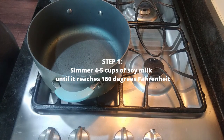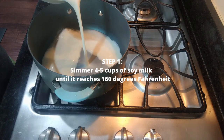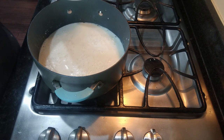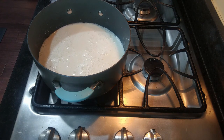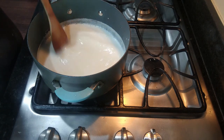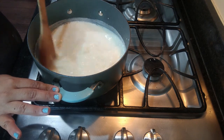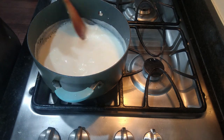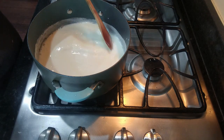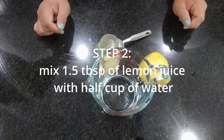The first step is to simmer the soy milk — this is about four to five cups. We need to get it to a temperature of 160 degrees. While it heats up, we have to keep stirring so it won't stick to the bottom. The soy milk tends to do that, so just keep stirring until it reaches 160 degrees. If you don't have a thermometer, you can let it boil, then turn it off and let it rest for about three minutes.